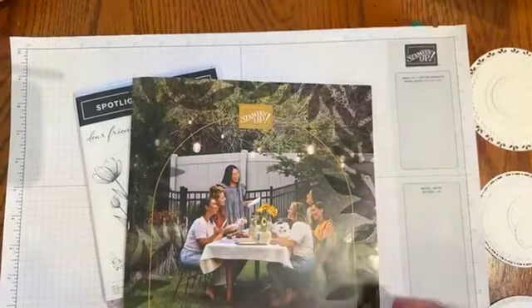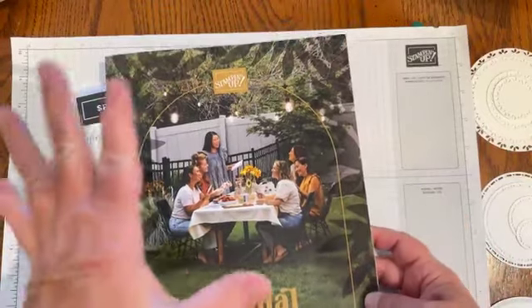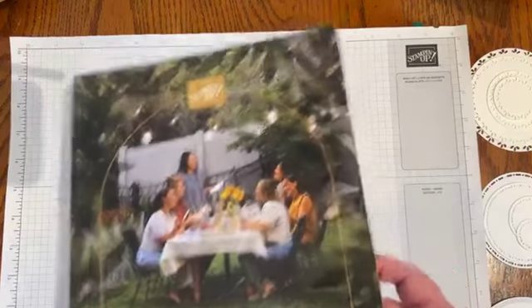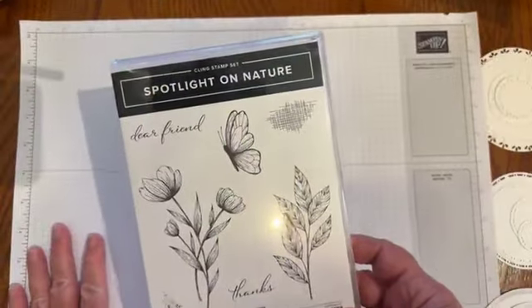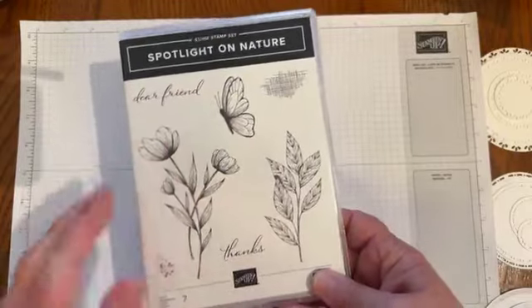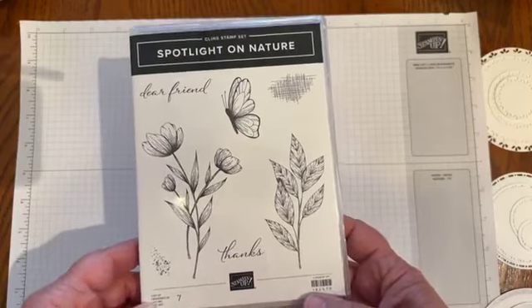I'll make a card and show you some samples of the coordinating dies. Let me pop you down to my workspace and we'll get started. Here's the cover of the 2024-2025 annual catalog. Today I'm going to be playing with the Spotlight on Nature stamp set.